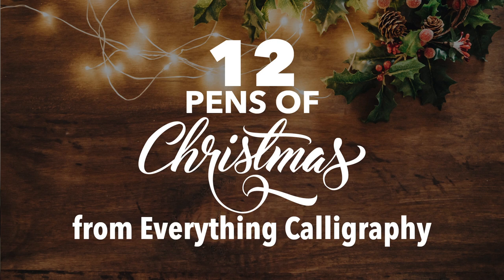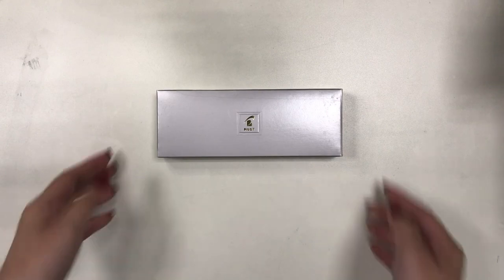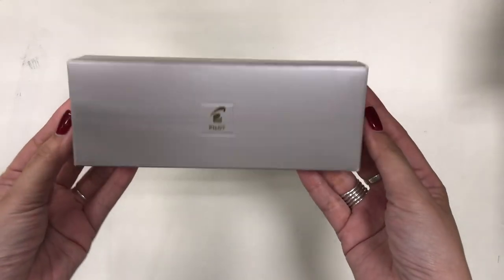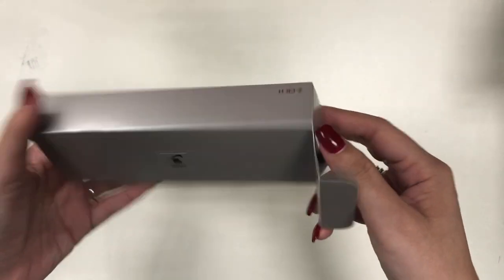Hi everyone! Today is December 25 in the Philippines, so I am greeting every single one of you a very Merry Christmas. This is Mary Ann and welcome to my channel. This is the very first of the 12 reviews of 12 different fountain pens that I am doing for EverythingCalligraphy.com as part of their 12 Pens of Christmas series. We are going to start with one of my most favorite pen brands, which is Pilot — and this is the Pilot Falcon.